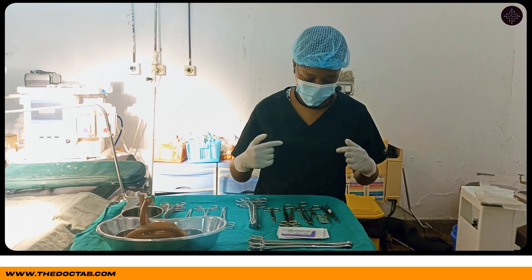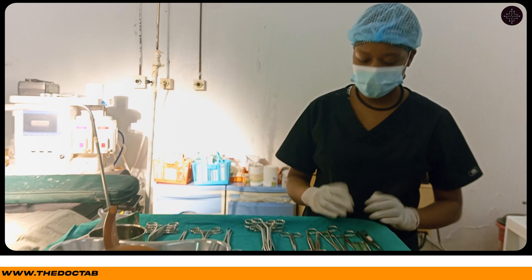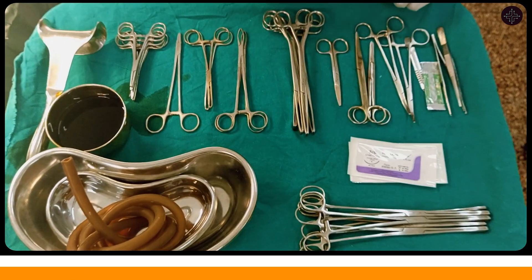Hi guys, so this is Beto Tieno. Welcome to my simple seerset. You can have a look before I show you.